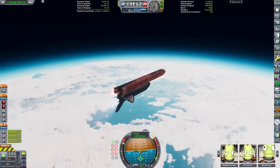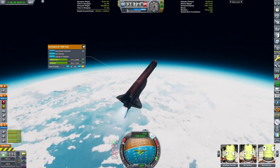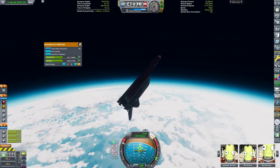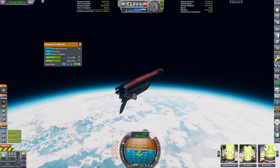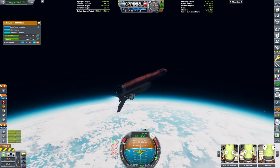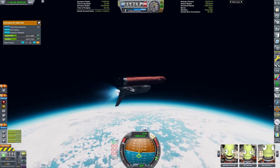Now we are back with the space shuttle, and we are just flying up, flying pretty flat, so that we can not only raise our apoapsis but also our periapsis. This will make our circularization burn pretty efficient. Thrust to weight ratio was kind of a concern — as soon as the boosters decoupled, it would go back down to 0.94.